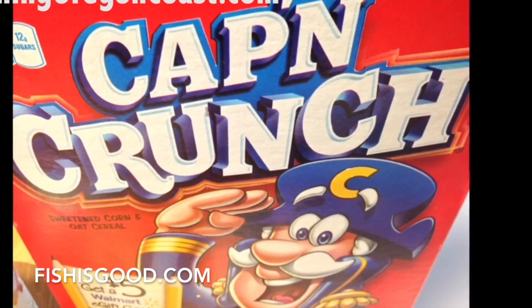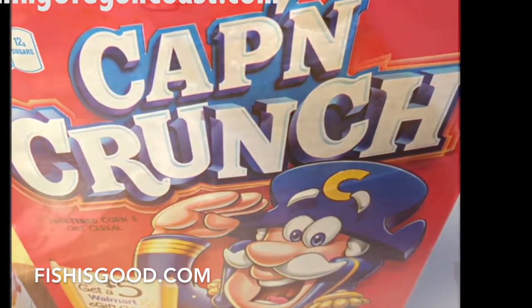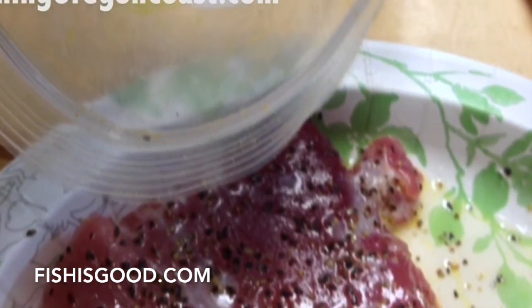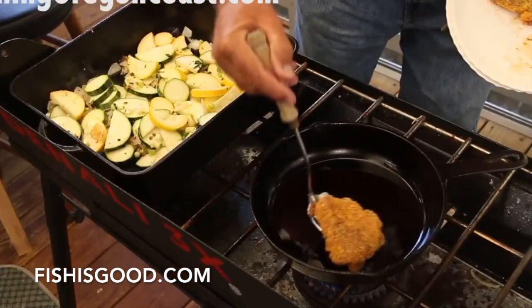There it is — Captain Crunch. So take the Captain Crunch, put it in a plastic bag, smash it down. Use something that you can just make it into a flour. Then take the tuna, put it into the bag of Captain Crunch flour, shake it up, and lightly coat it. Beautiful albacore steaks.